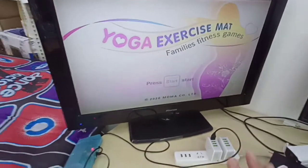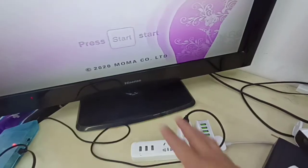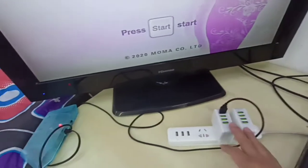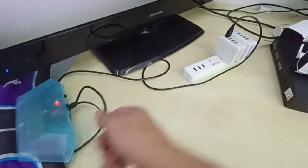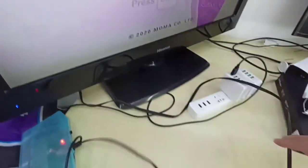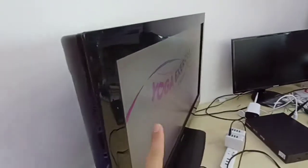First, you need to plug in the power adapter using the attached USB power adapter, then power on. There is a red LED light blinking. This is a TV AV port cable. Once you got the signal, this is the screen.